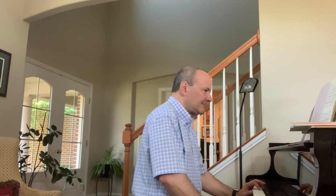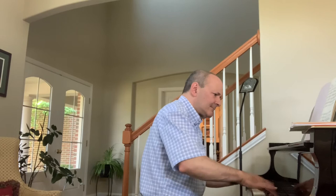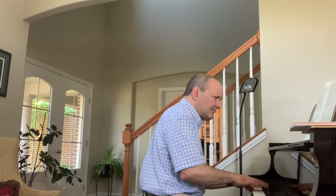Right away in this five-movement work, we see that it's going to be somewhat of a wrenching experience. The opening melody has deep emotion to it. It has so many emotional peaks in the first 12 bars that you know you're in for quite an emotional ride.